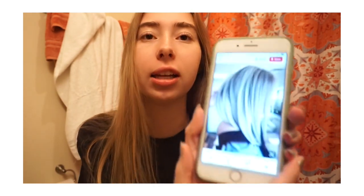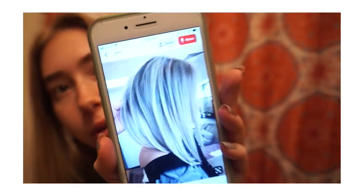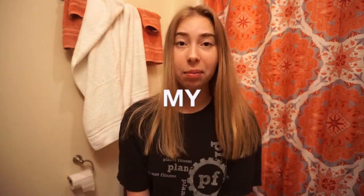I just had the urge to dye my hair. I want to go for an ashy blonde color because right now it's really starting to get brown at the top and it's kind of golden, and I don't really want it to be like that. I have a picture of what I want — kind of like highlights, a whitish gray blonde color. So in today's video, I'm going to be dyeing my own hair and hopefully this works out good.